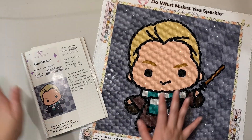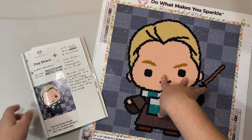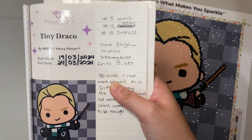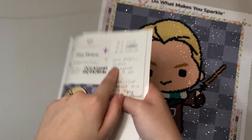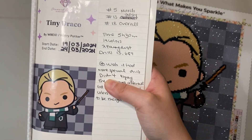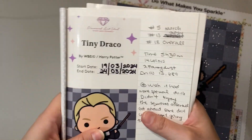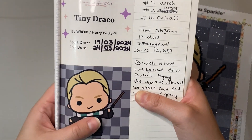Next we have Tiny Draco — look at his little smirk, I just love him so much. This was my fifth finish of the month, my 13th of 2024, and my 18th overall. It took me five hours and 30 minutes, had 14 colors with two AB drills, and no ABs — that was surprising. It had the same drill count as the other minis because it's the exact same dimensions of 32.8 by 32.8 centimeters.